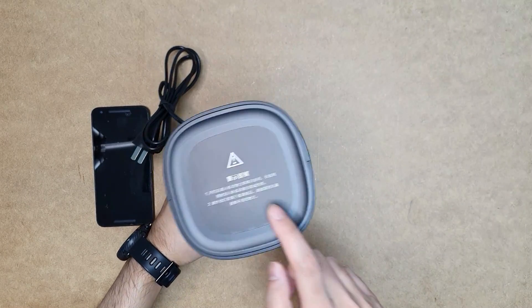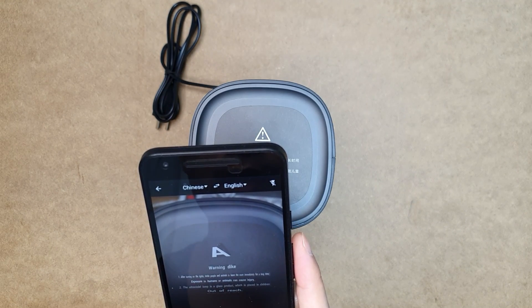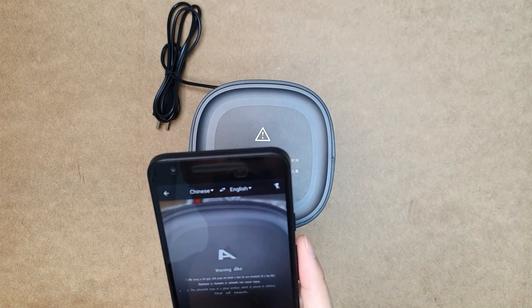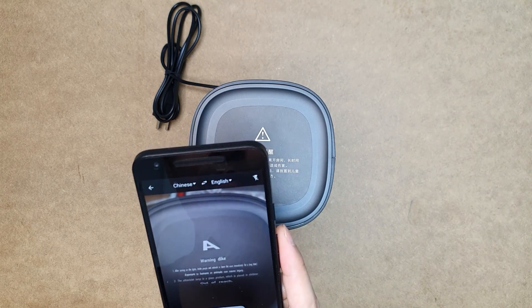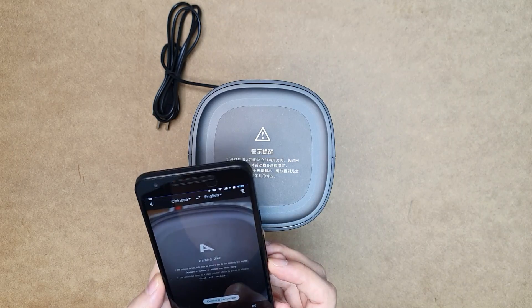Let's check what is written here using a translator. It says: after turning on, people should leave the room immediately because exposure to humans and animals will cause injury. It should be kept out of reach of children because the glass is very fragile, and the ultraviolet lamp is very dangerous.